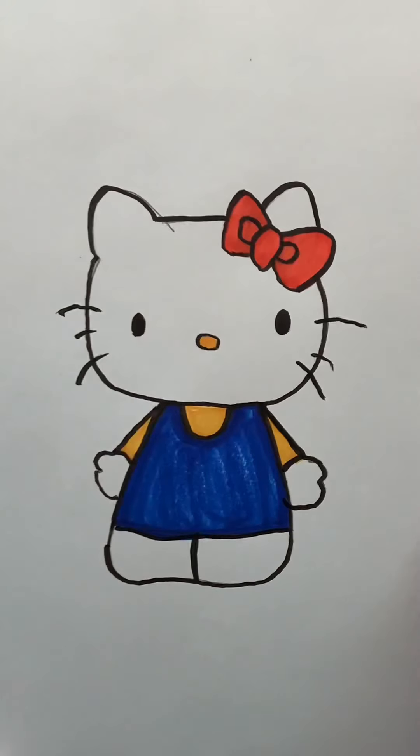And that is going to be the drawing for Hello Kitty. I hope you guys really enjoyed this one. Give it a try — it's a lot of fun. Bye bye.